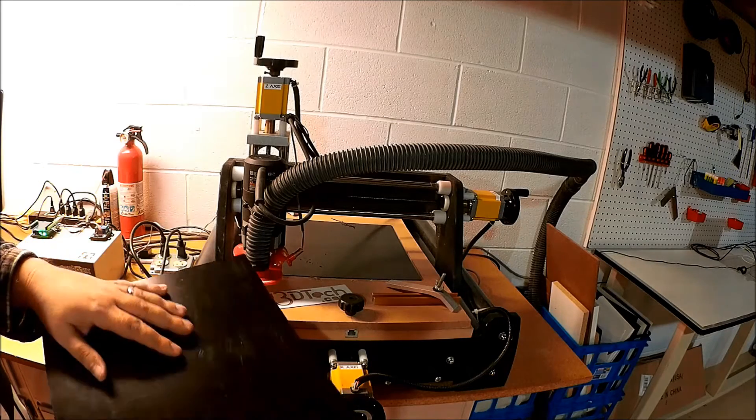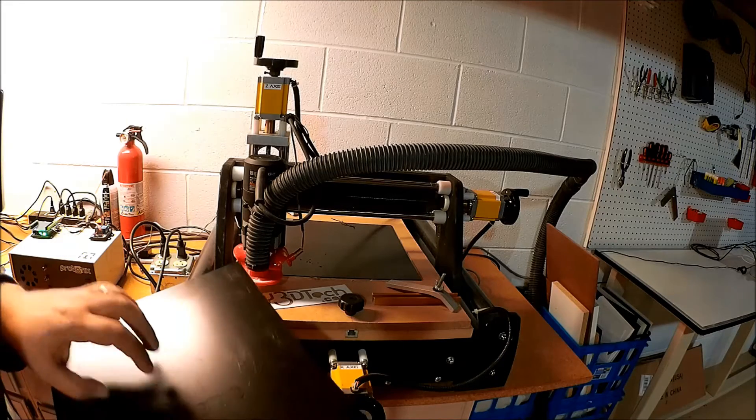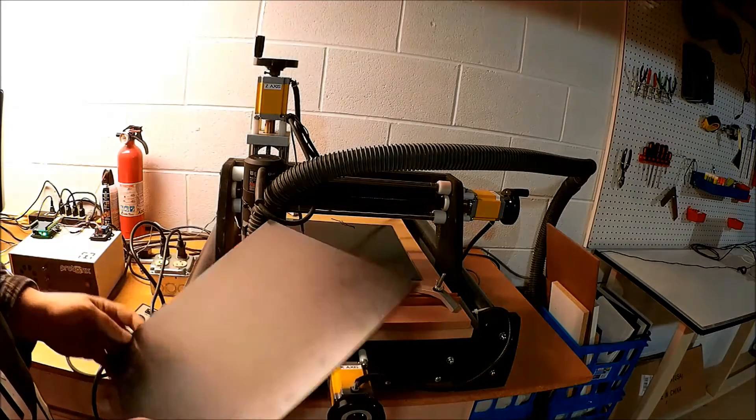The problem is when you cut it with the CNC, it wants to melt very easily and not really cut. I haven't messed with it for a while, but I have it laying around so I don't have to buy it.